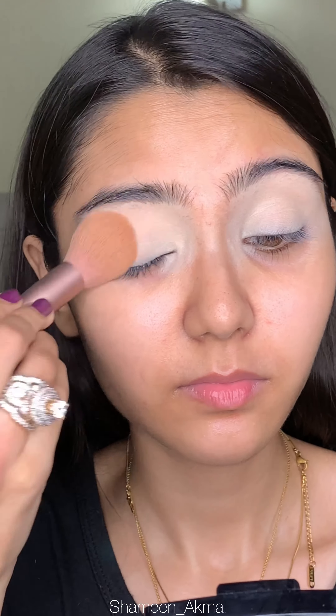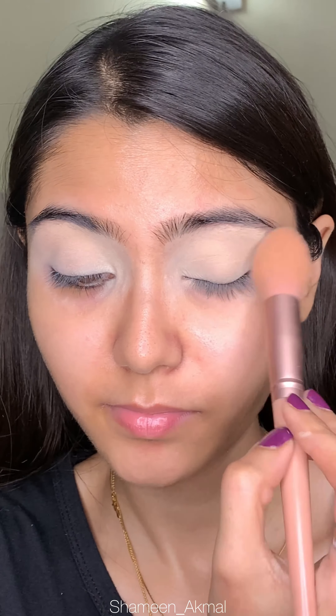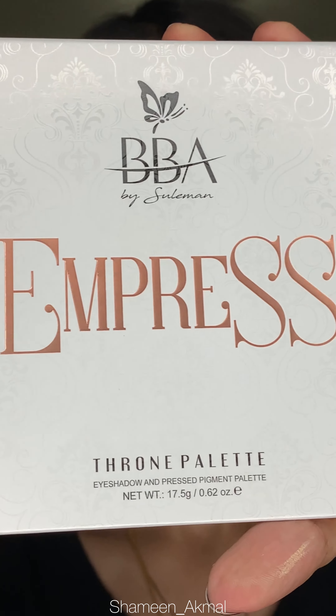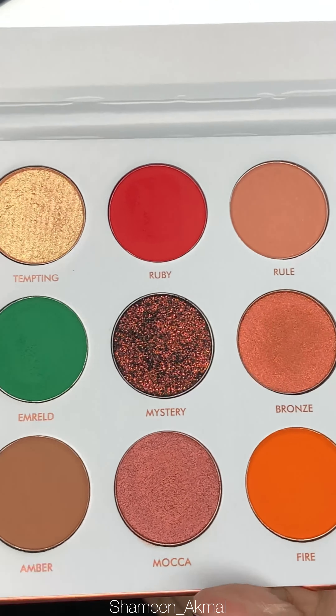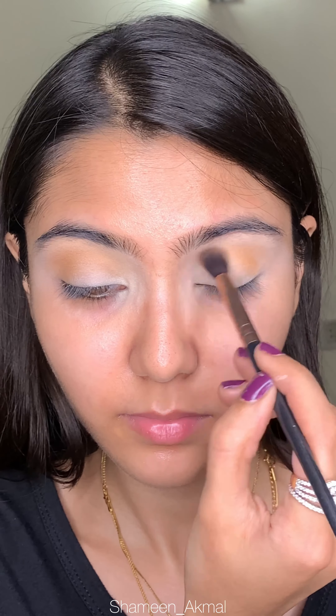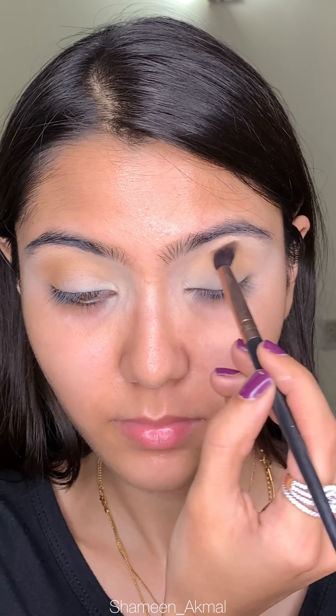Then I will use Beautify by Amna's ultimate baking powder, which is also part of the Empress collection. Then I am taking the Throne palette by Empress collection. First of all, I am taking it with a burnt orange shade and applying it with a fluffy brush, which will work as my transition shade.